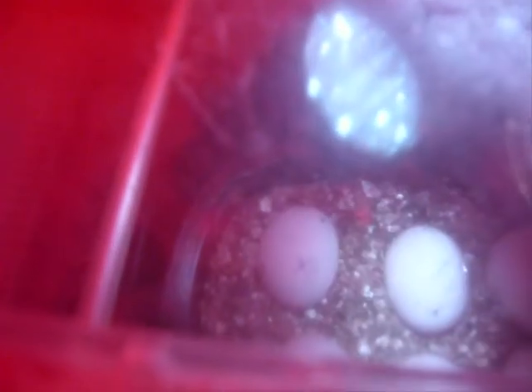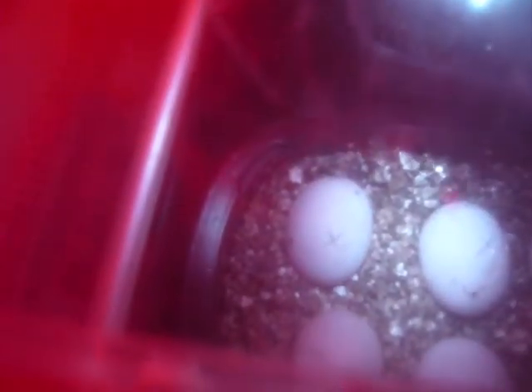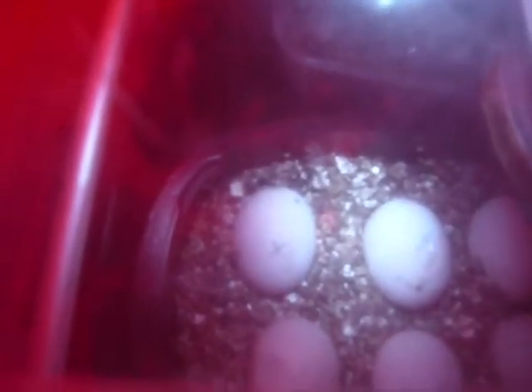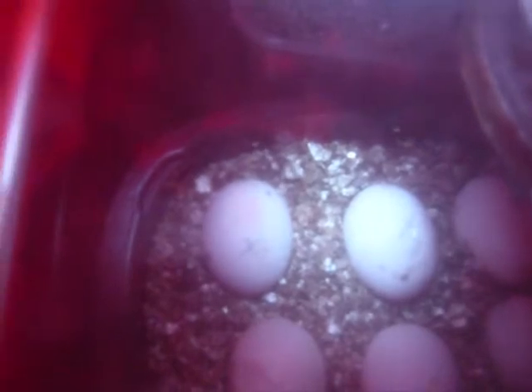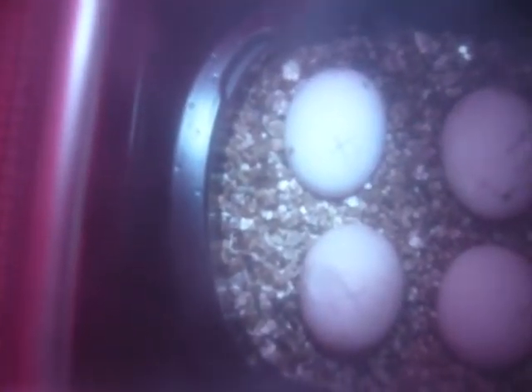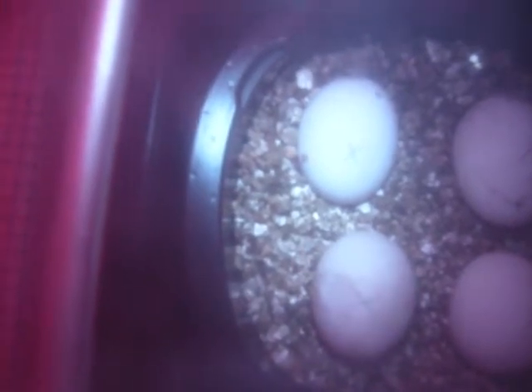Now, with that egg and that egg, this torching — candling, I believe it's called — showed cracking on the end. So what we had to do was put tape over the cracks. They're not very big here. You can see in that one there's a small dent. With that one you can see it's quite large. We weren't sure if it was fertile anyway, so we're not too concerned about that one.